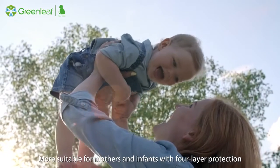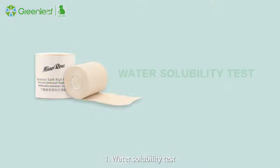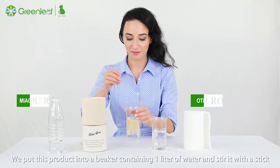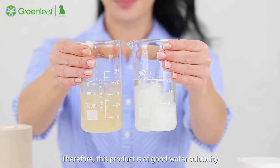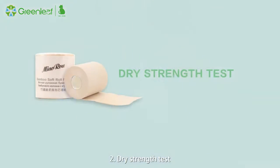With four-layer protection, let's learn about this product through four experiments. First, the water solubility test: we put this product into a beaker containing one liter of water and stir it with a stick. We can see clearly that the paper towel is soluble in water, confirming this product has good water solubility.